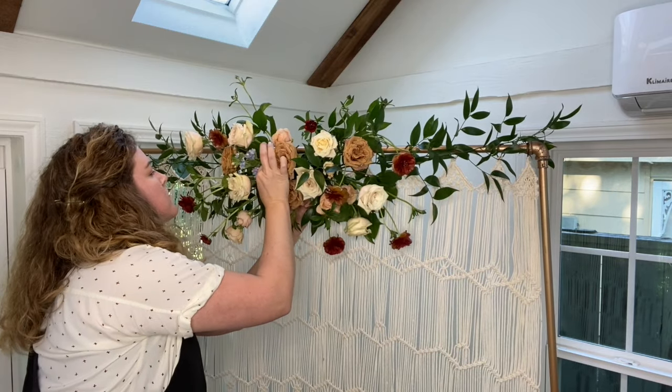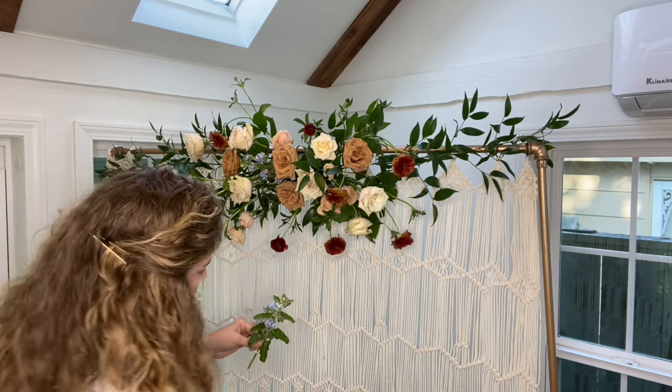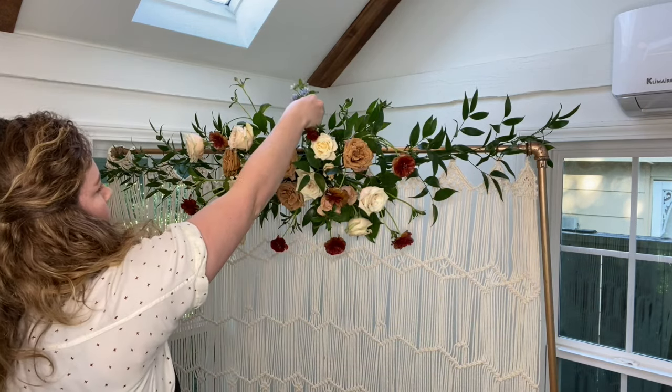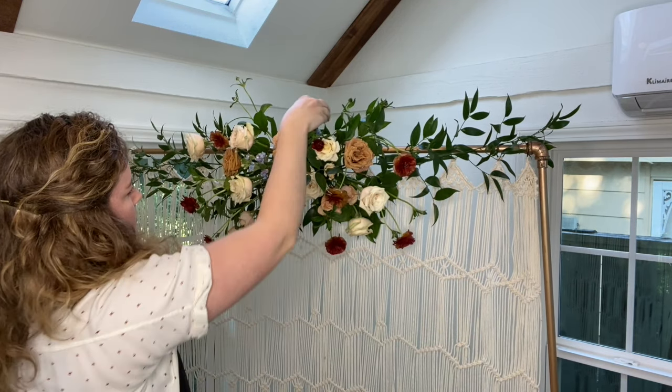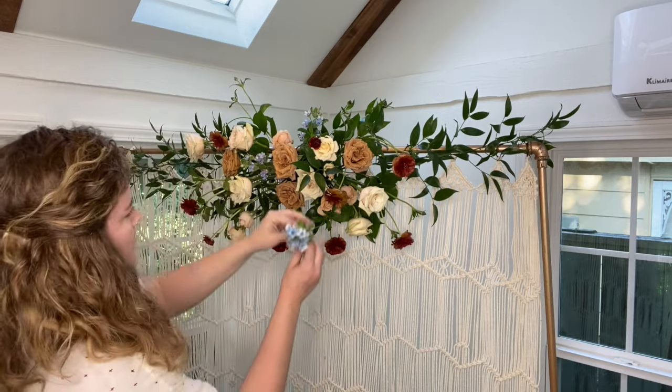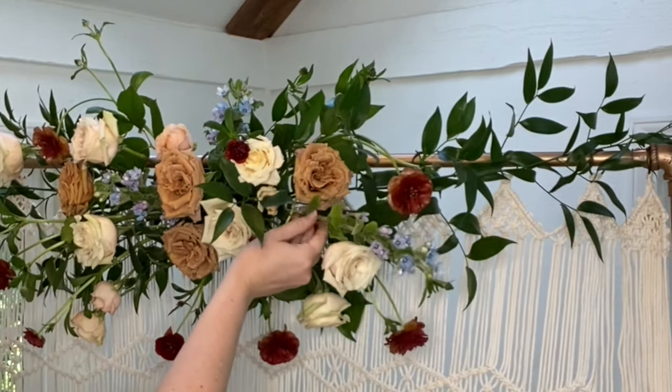Now it's time for filler flowers. I've used the gorgeous blue Tweedia for this tutorial — I absolutely love pops of periwinkle in unexpected places. Tweedia can pull double duty as an accent flower or a filler flower due to the scale of its blooms. Most filler flowers have small bundles of blooms to help you fill in spots, hence the nickname filler flowers.